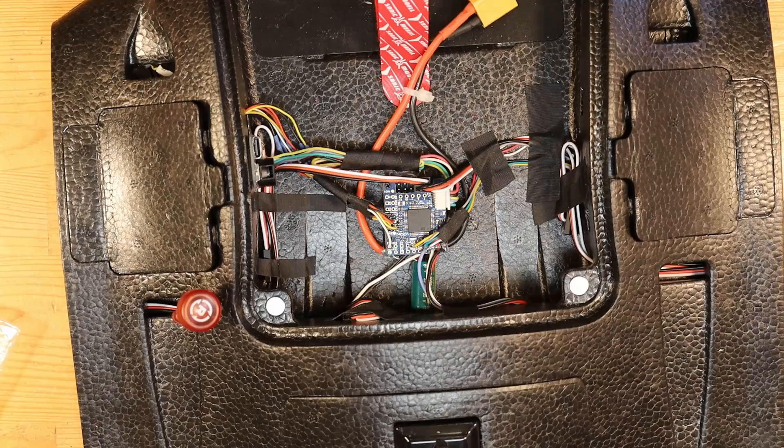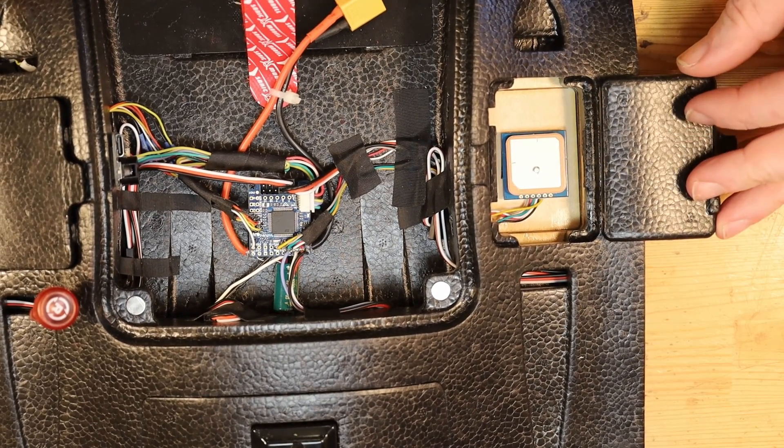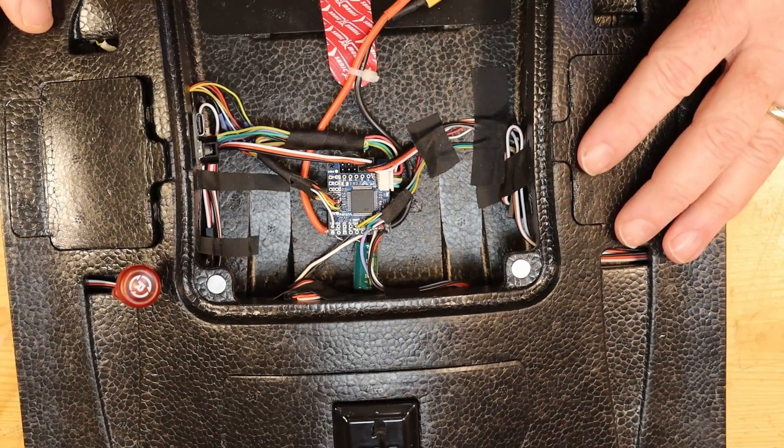There are a lot of wires here so let's look at what they're doing. On this side is where I've mounted the GPS — it's just held in with a couple pieces of double-sided tape, with the wires routed through here and across to the flight controller.